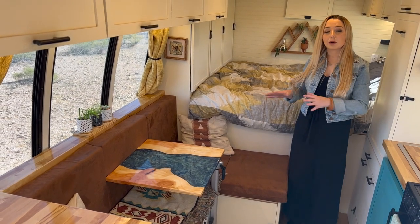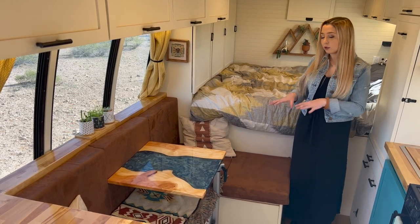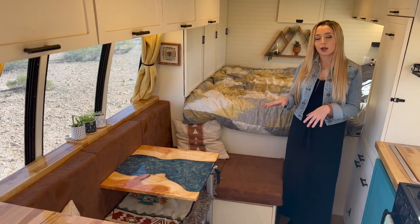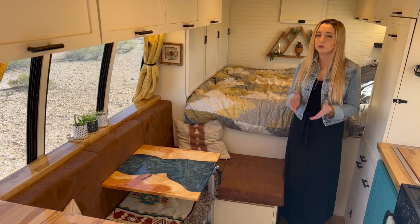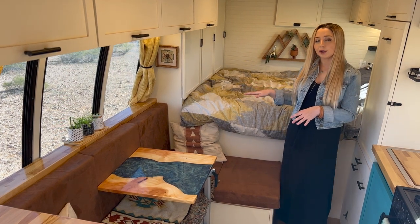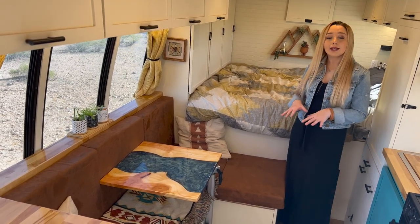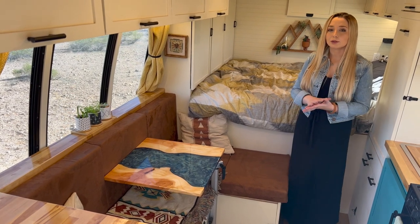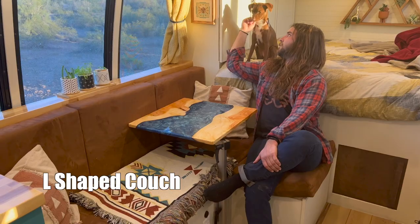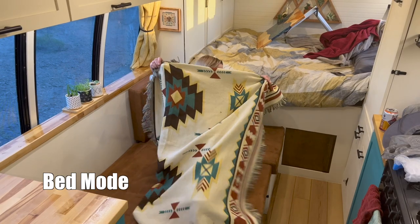Across from our kitchen space is our couch area. This is an L-shaped couch design that we completely custom designed and built ourselves. The cushions are four-inch high-density foam covered in a brown faux suede material. We included a back on the couch because we found the curve of the exterior bus walls a little uncomfortable to lean against. We also added a piece of butcher block countertop along the top of the couch back, which serves as a place for our herb garden and functions as a coffee table when you're sitting down. The base uses a sliding slat design allowing each component to move independently to create different configurations.